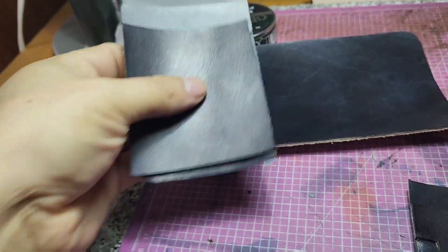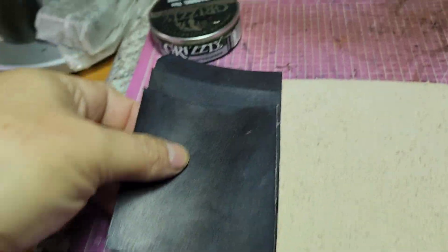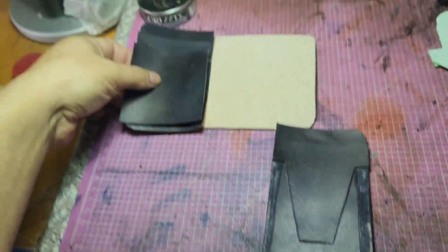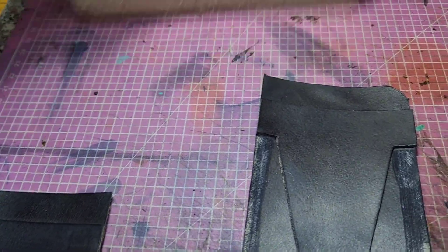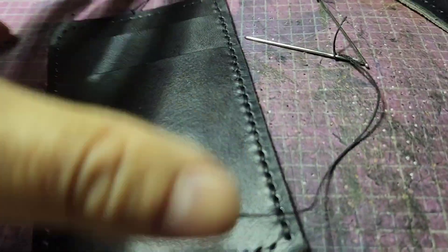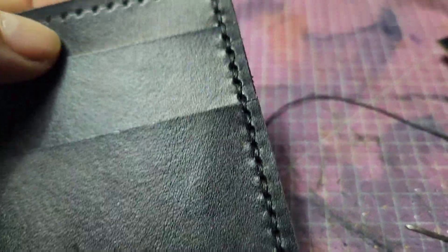It's a medium thin wallet — card holder or wallet, whatever you want to call it. It's got two hidden pockets where you can put money, and card holder slots that can hold four cards or two cards on each slot. It's big enough.